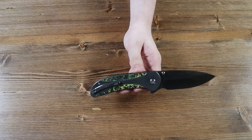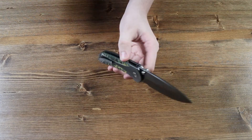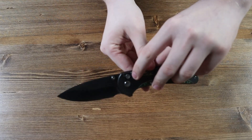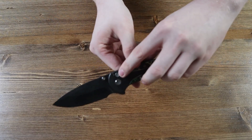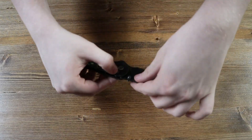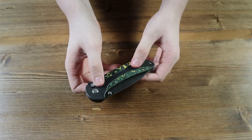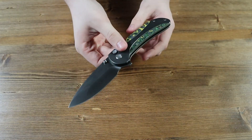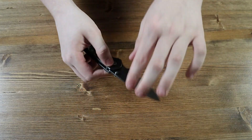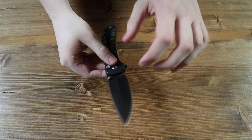The pocket clip is a tip-up right carry pocket clip, so sadly lefties will be left out on this one. If you look closely at the top of the handle, you can see that this knife has a button lock mechanism. You disengage the blade and close the knife by pushing the button, which disengages the lock, allowing you to push the blade right back into the handle. You can also use the button lock to open the knife and make it more loose if you prefer to open it that way.